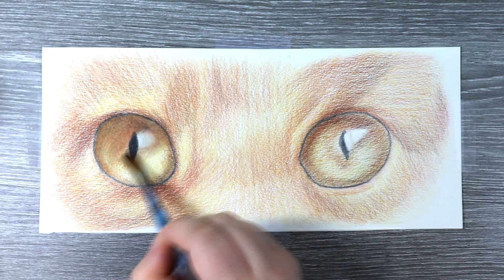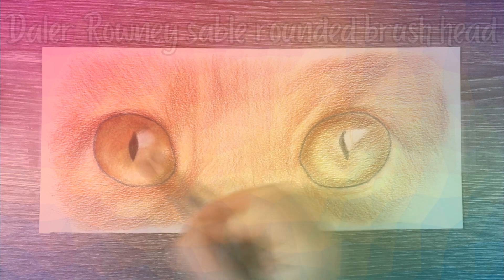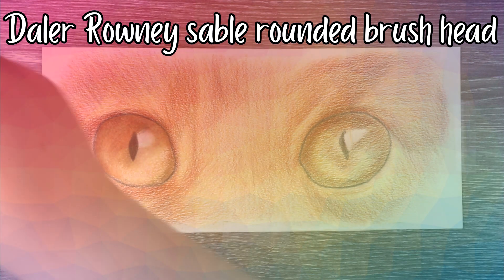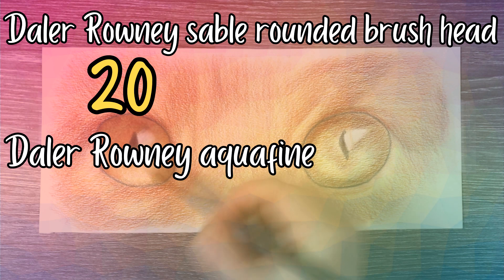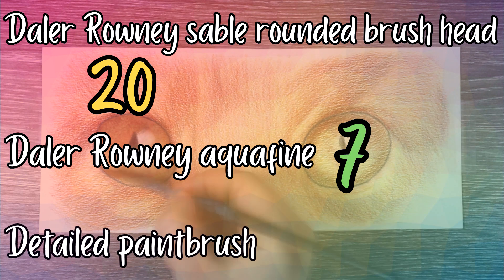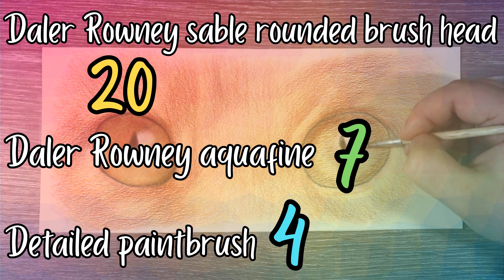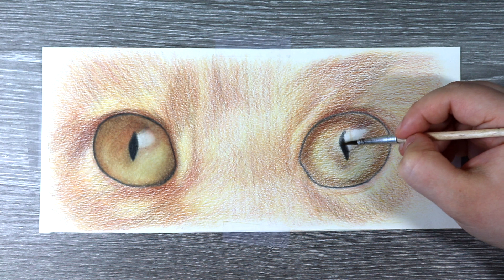For the paint brushes I am using three different sizes: the Daler Rowney Sable Rounded Brush Head in a size 20, a Daler Rowney Aquafine Paint Brush in a size 7, and a small detailed brush which is a size 4. I'm using different sized brushes for the different areas on the cat.